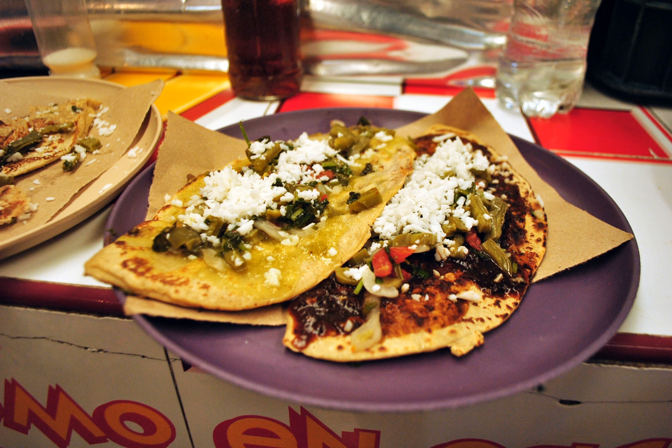This dish is similar to the Salvadoran pupusa. The name lakoyo is a variation of the Nahuatl word tlatlayo, a name given to an antojito typical of central Mexico.